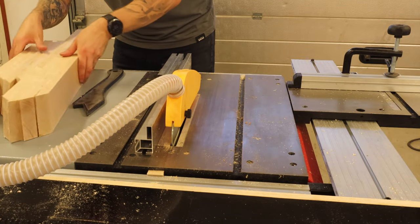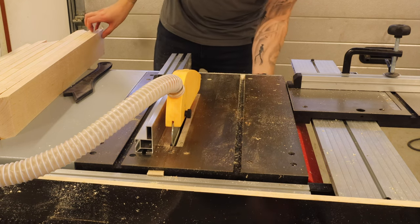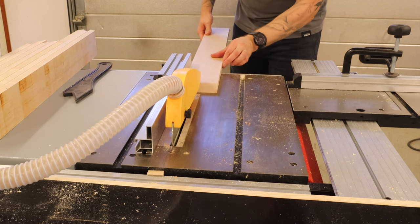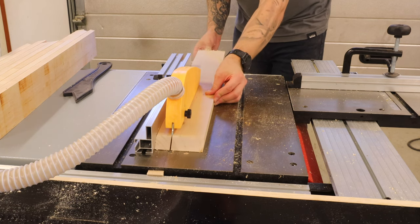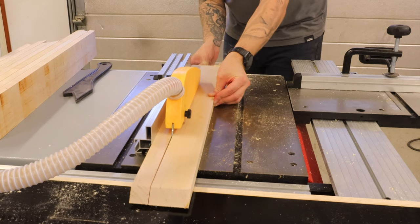As I said earlier, the beds will be floating beds and I will be making the legs out of the same boards as well. So now it was time to rip down these boards so the bigger part would be the actual bed frame and the thinner part would act as a leg. Don't worry if it doesn't make sense yet — it will make sense later on.